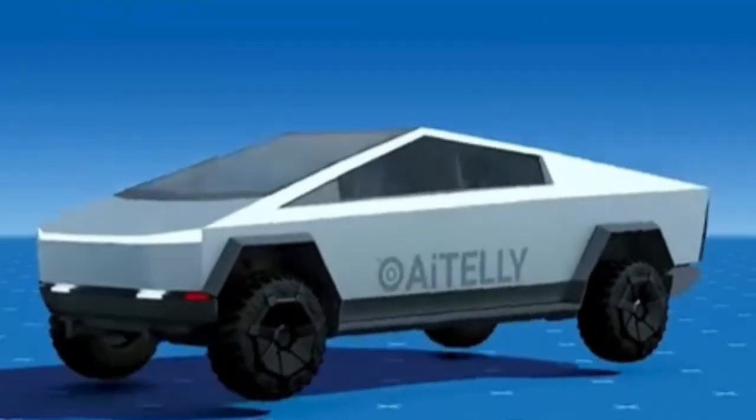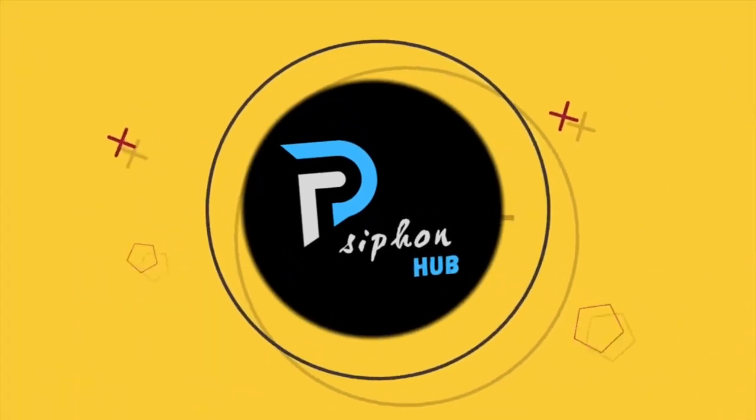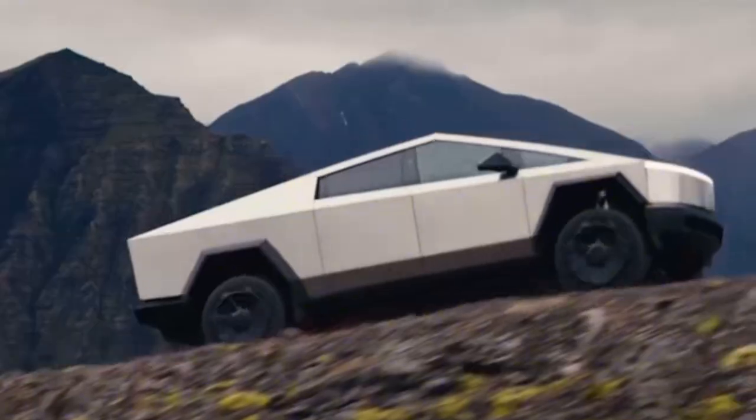This is the Tesla Cybertruck and here's everything you need to know about this futuristic vehicle. So hey, Syphon here. On today's video, we are going to be looking at the Tesla Cybertruck — everything you need to know about this electric pickup truck.